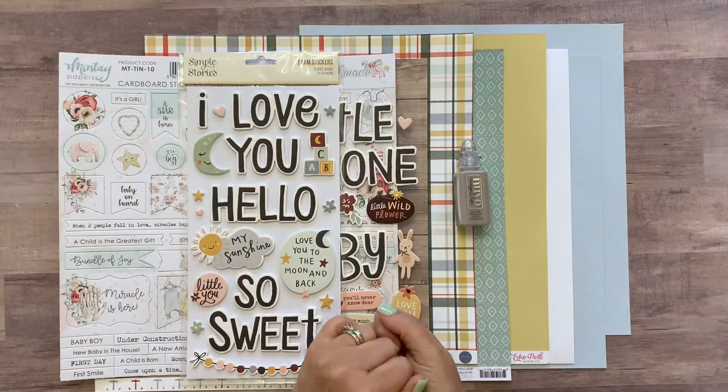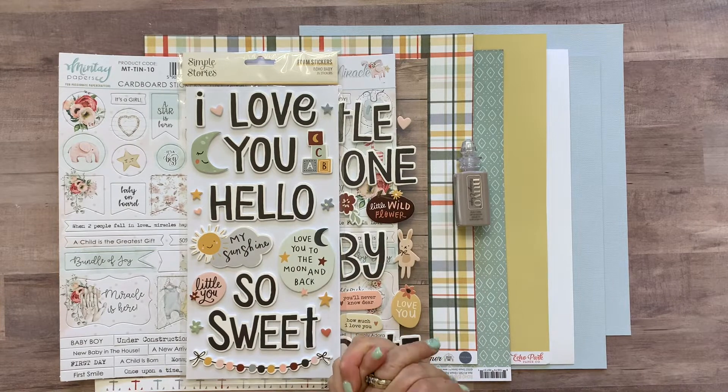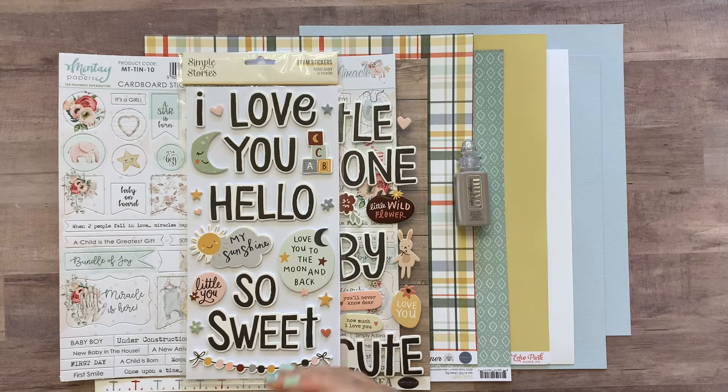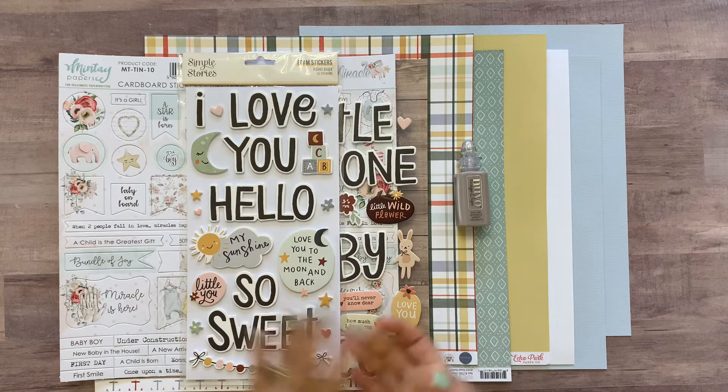Hi friends! It's Meredith here and I am here with our Not Just For Boys page kit called Twinkle Twinkle. Before I tell you how to put this layout together, I'm gonna go over what you will get in your kit.